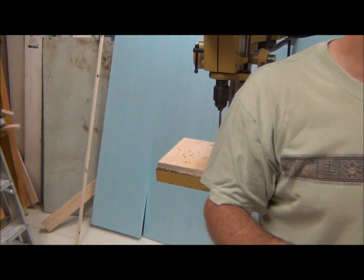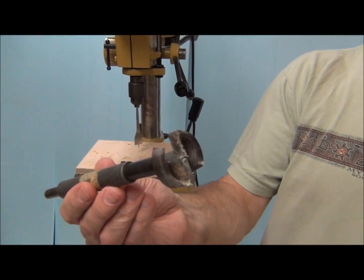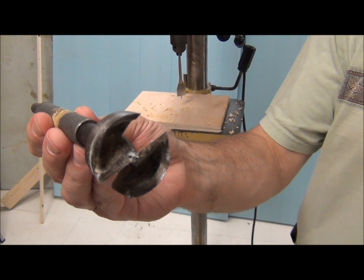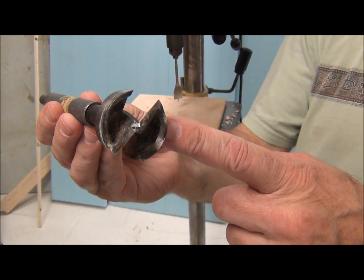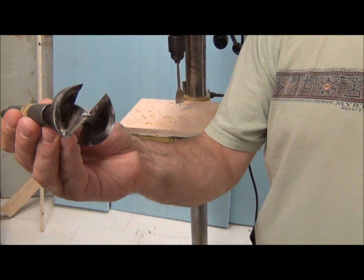I'm going to go ahead and drill a hole with the smaller version of the same bit, just so you can see how it works. These generally run from about an inch in diameter up to about 3 or 3¼ inches in diameter.